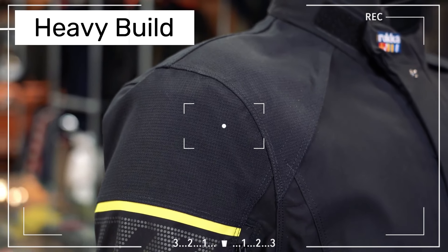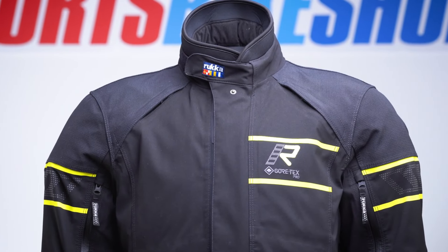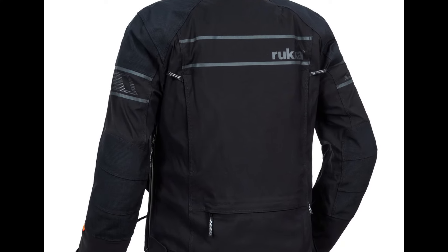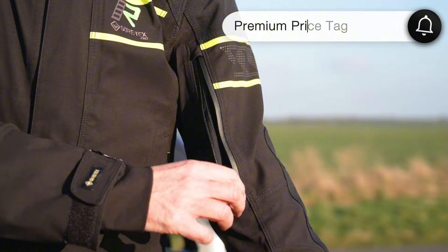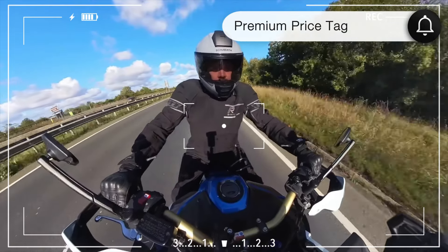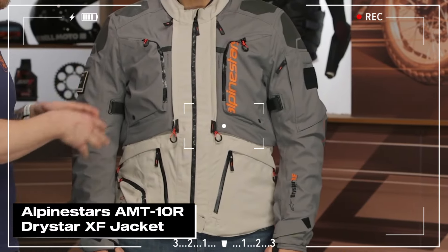On to the downsides: the Rukka Nivala 2 is heavy — you'll definitely feel its weight, especially off the bike. It also doesn't ventilate well in hot weather; it has some vents but they might not be enough on really hot days, like 100°F and up. And of course there's the price — it's one of the priciest jackets on the market. For those looking to invest in top-notch protection it might be worth it, but it could be a stretch on a tighter budget.